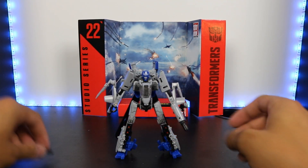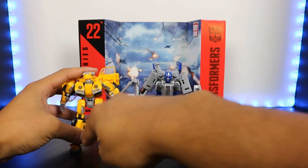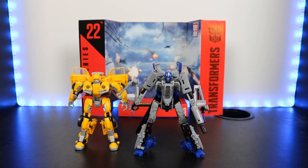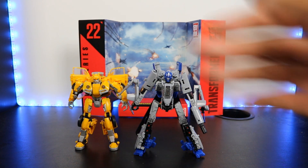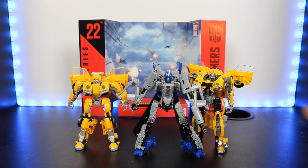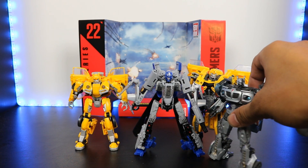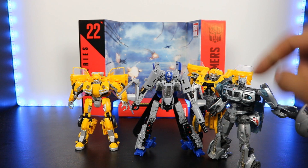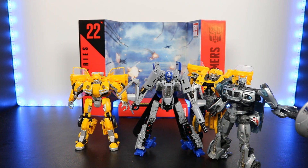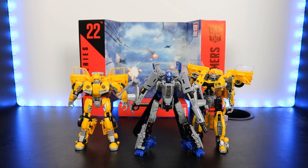Let's do some more height comparisons while he's still in robot mode. You guys saw what it looks like with the Bumblebee movie version of Bumblebee. I also brought out the deluxe version, the original one — this Bumblebee is slightly taller at the head. And then I've got another pretty small Studio Series deluxe figure, which is Jazz. He is bigger than Jazz, even considering the horns. So definitely not the smallest deluxe Studio Series figure.